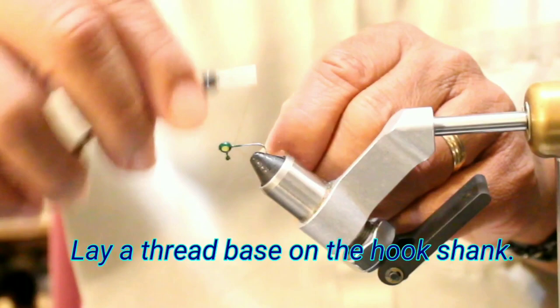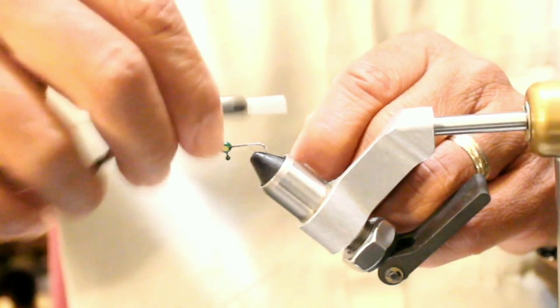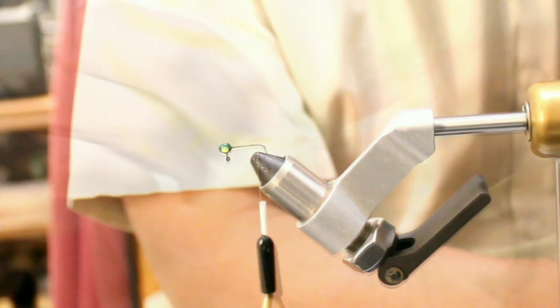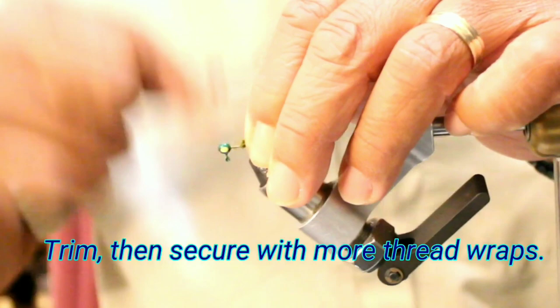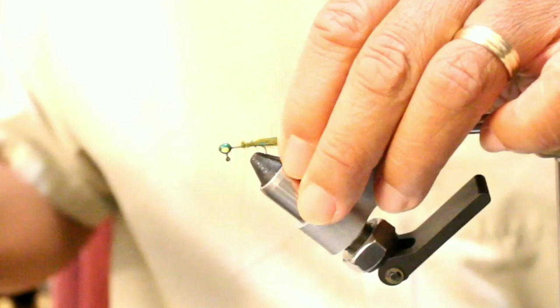Let's go ahead and tie one real quick and we'll get a closer view of that here shortly. We'll lay a base, take it just past perpendicular to the hook point, right where the start of the bend is. We'll grab our marabou plume, get it on there, and just pretty much secure it in place with a couple of wraps, then we'll trim it. Just past that hook bend — a nice little feathery piece.